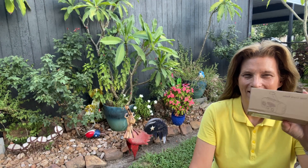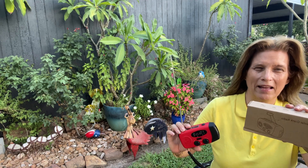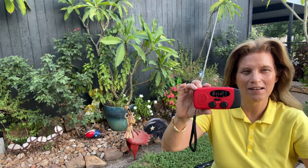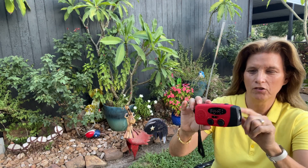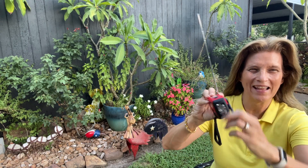You see the size of that small box — I actually laughed when I opened up my Amazon package. But look at this — five inches! This is an emergency hand crank radio that can be charged by USB, solar power, or by hand crank.